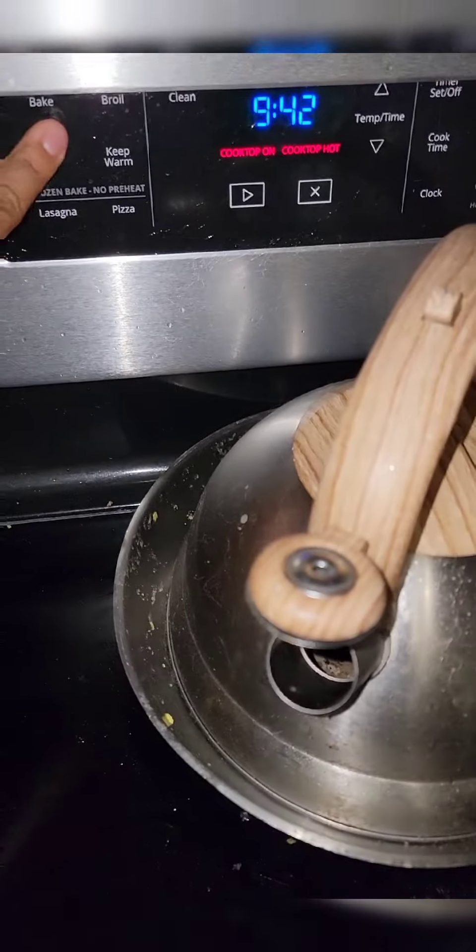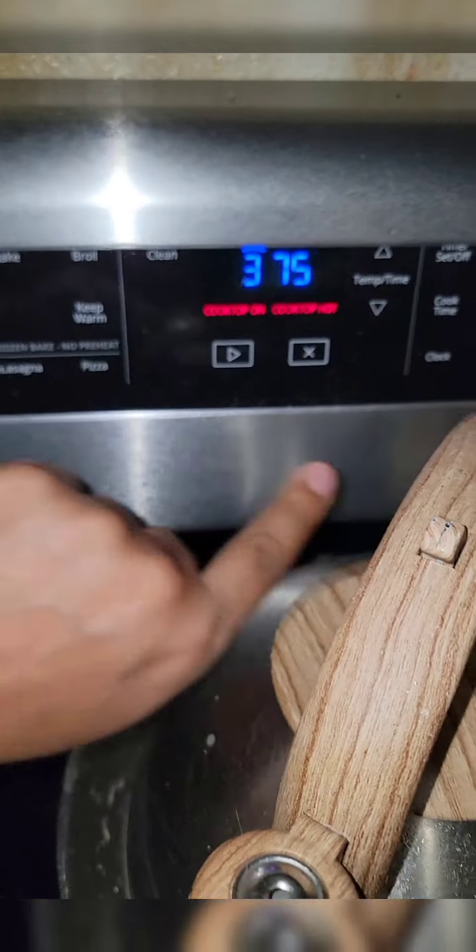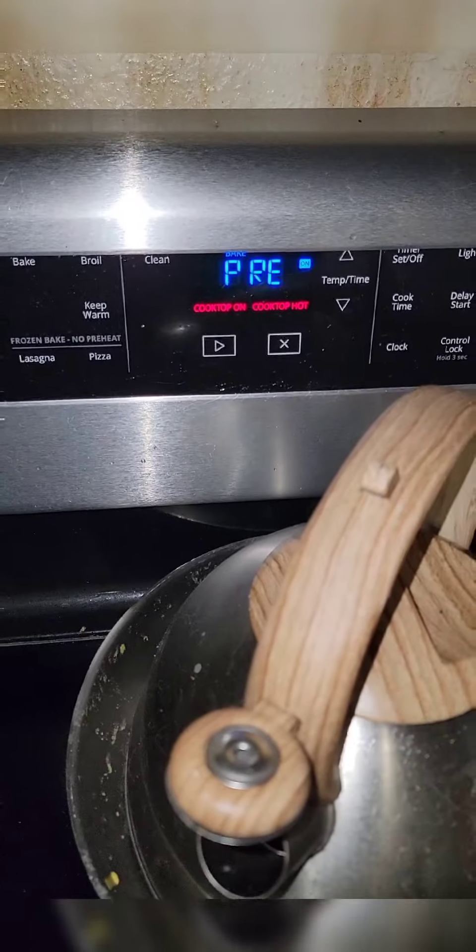While it's doing that, we're going to get our oven ready. Let's turn on the oven to bake and turn it up to 375. Let that heat up.